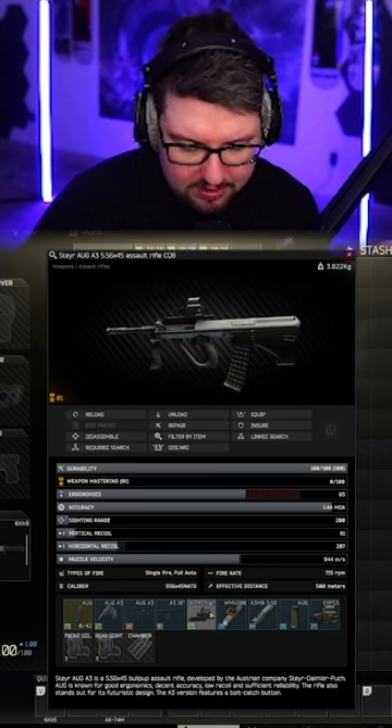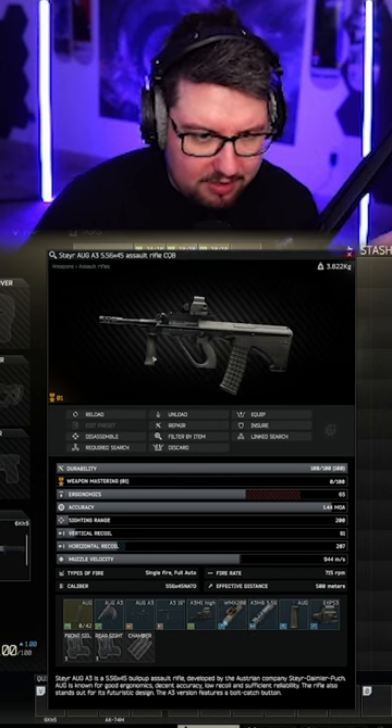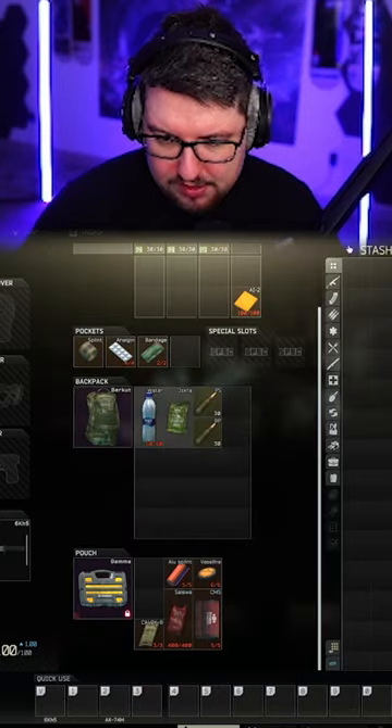So this is what you get — it's all very bog standard. You've got a WMX200 flashlight on there, a proprietary OG foregrip, and then you also get a nice little EOTech to put on top of it, as well as a 42-round mag.